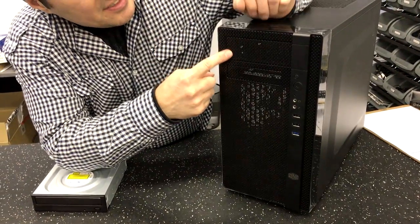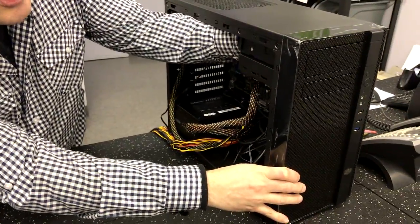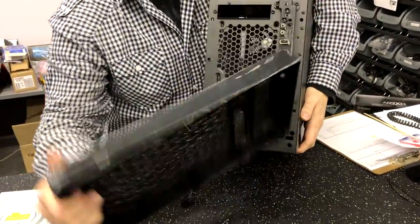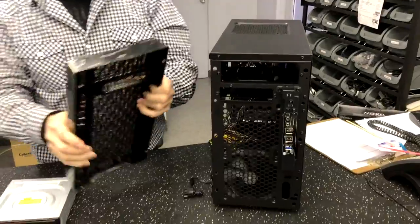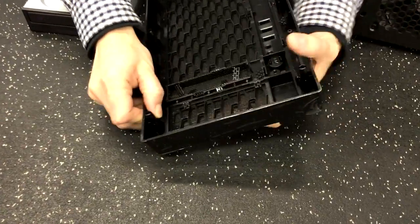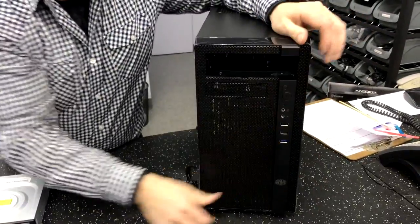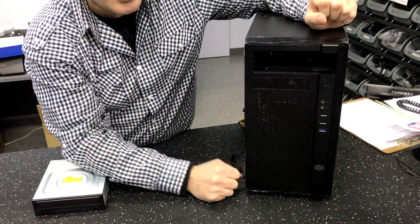On this N200 case, it's got the CD-ROM bay right there. A lot of times you can actually reach inside the case and just pop out those little panels. But in this particular case, it doesn't work like that. What you got to do is you reach down below here and you actually pull up the whole piece. And as you can see here, this part on the back will have two little latches. So what you're going to do is you're just going to pop those in like that and pop that one in, and that comes out.